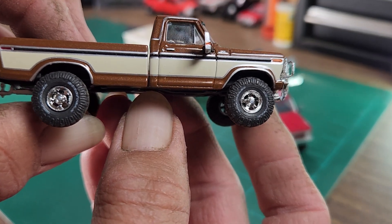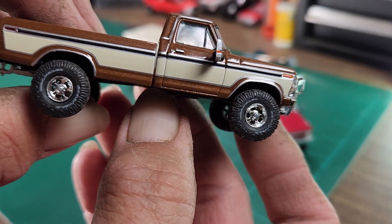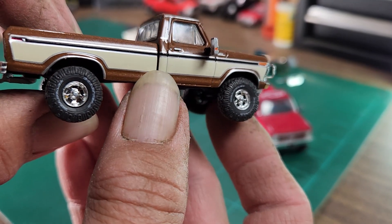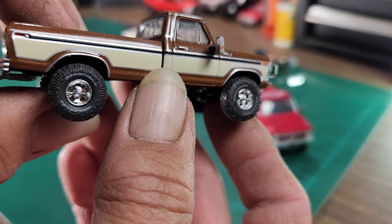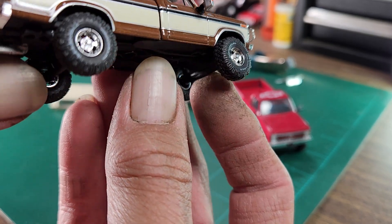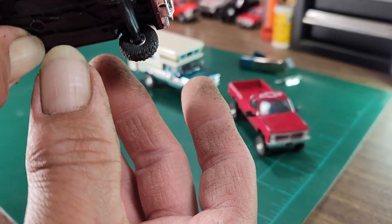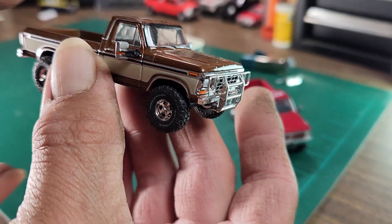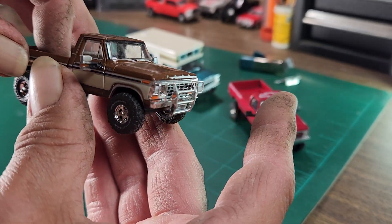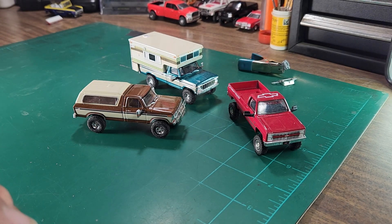I put M2 wheels and tires on here. I like this wheel and tire combo that M2 has — these are mostly on their Broncos, so that's usually where I steal them from. I added a tow hitch to it, and I painted the bottom blacked out, which I think they should do but typically they don't. One of these days I'm going to do one of these with some cab lights on it, like I did the white one, but I just haven't done one yet.